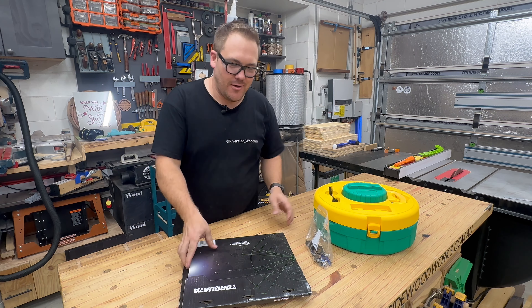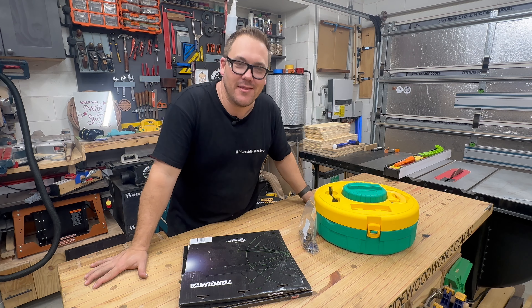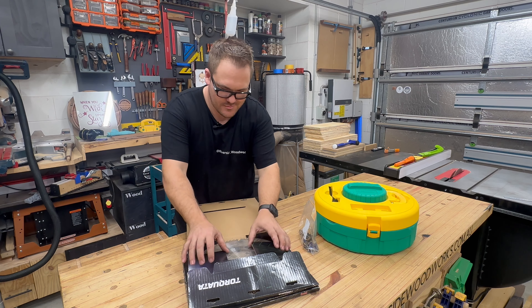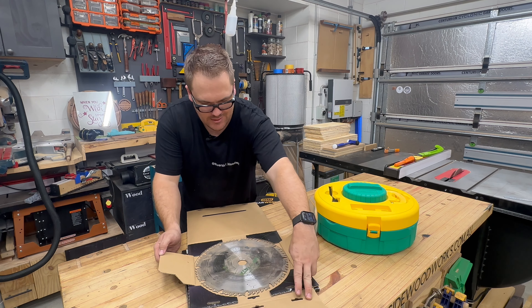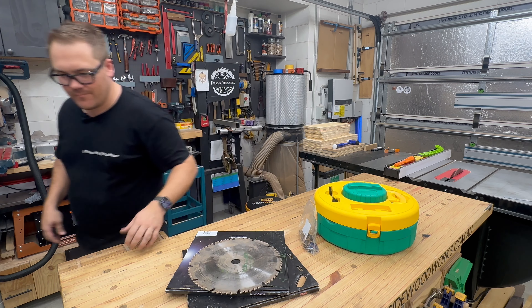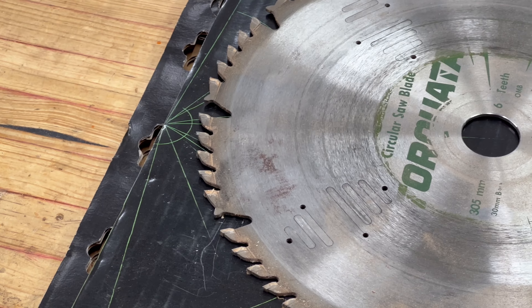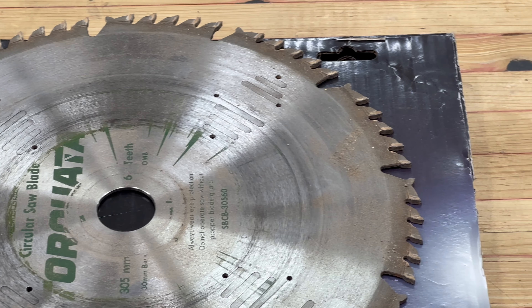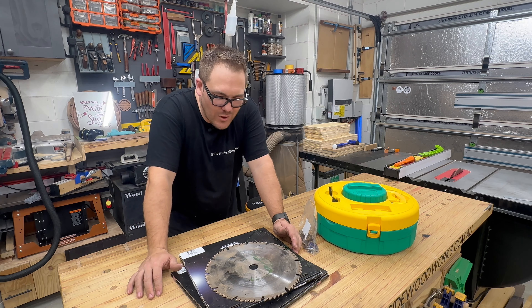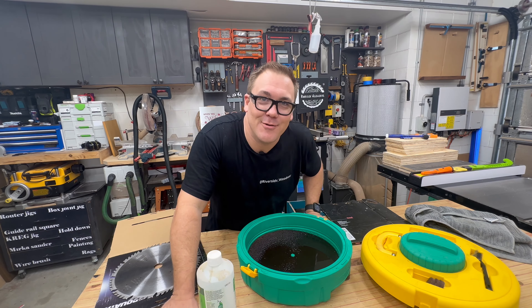Dana Maid has just dropped off these saw blades and some router blades. Let's have a look at what we're dealing with. Was he cutting a wheel of cheese? By the look of these blades, I can tell that they've had a hard life and I don't think they've ever been cleaned. This should be a great test of the system.